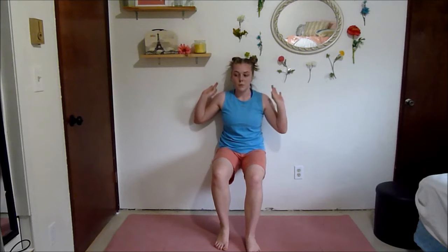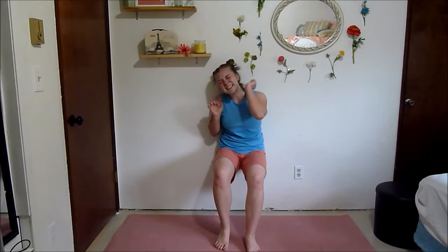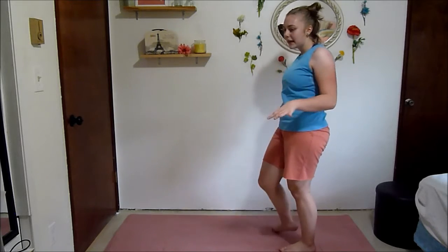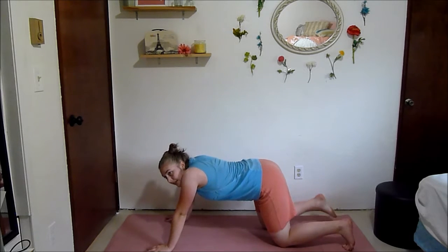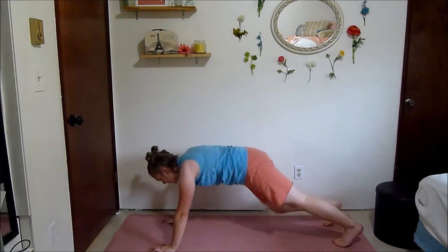Less than 20 seconds — you're more than halfway there, keep holding. I know you can do this, we only got 10 seconds left. Just hold for 10 seconds — my legs are shaking but I know you can do this. Next we're going to do some plank knee taps, so it's a little more simple. You're going to plank and tap your knee.